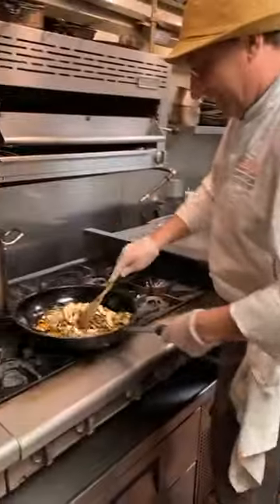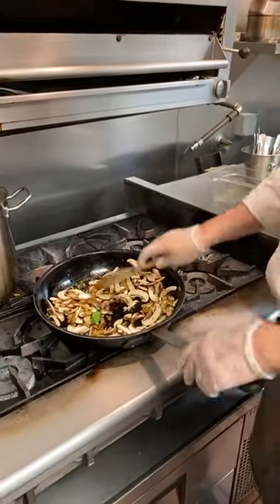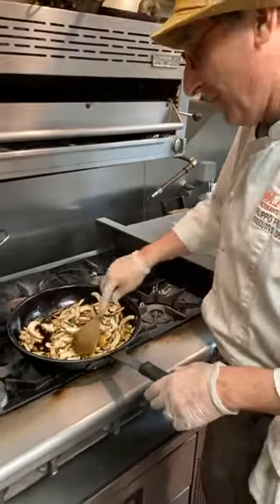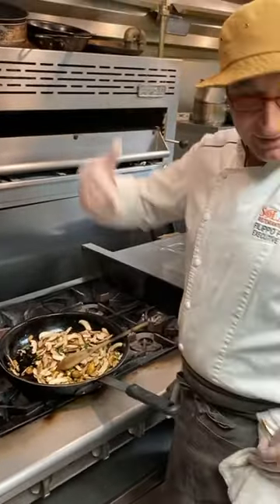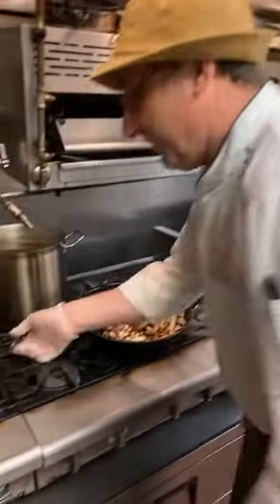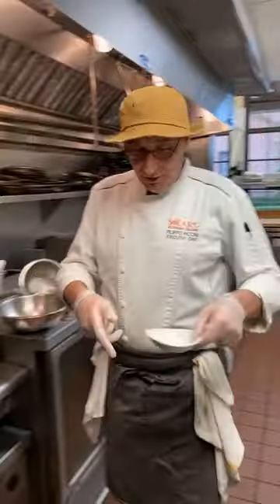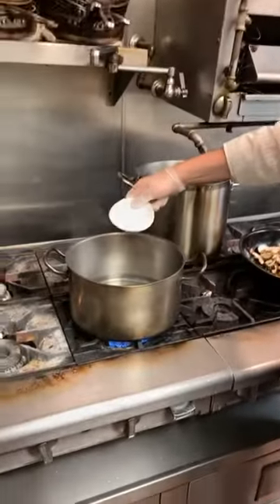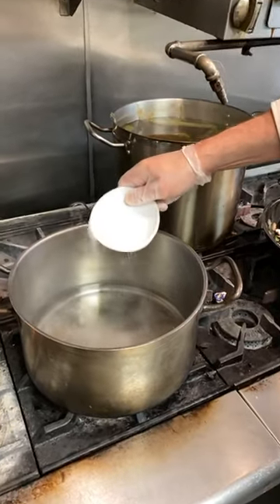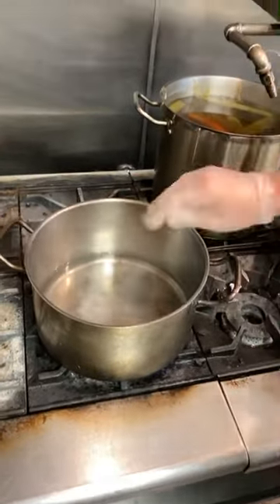Polenta is almost a peasant meal — it's from the mountains of Italy and we love it all over Italy. Of course it starts from the north where the climate is colder, but it's very widespread all over Italy. Now we put a little bit of salt — there's no exact measure here because it depends how salty you like your polenta and what you're going to season with at the end.